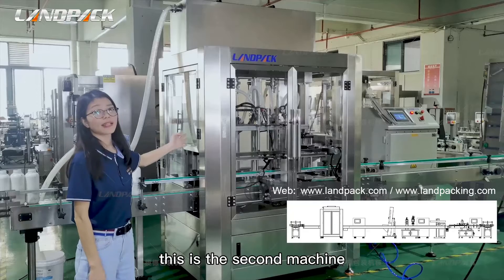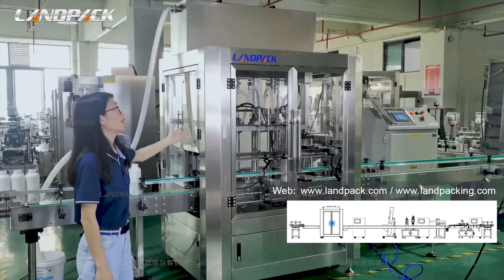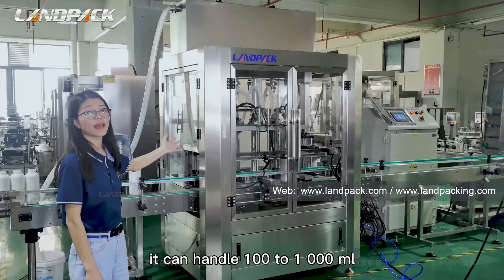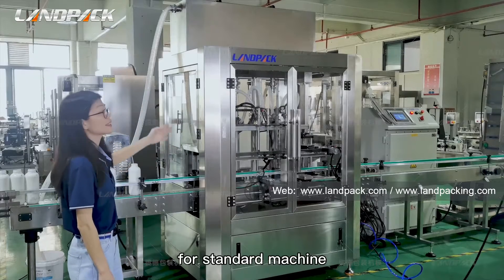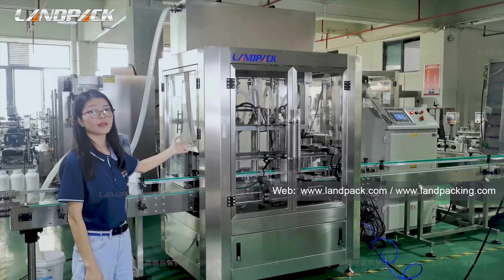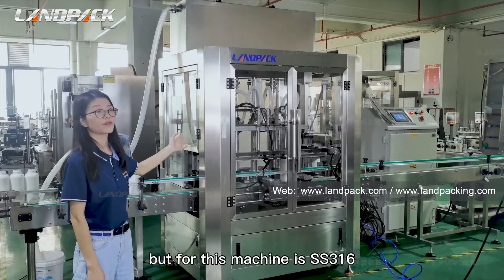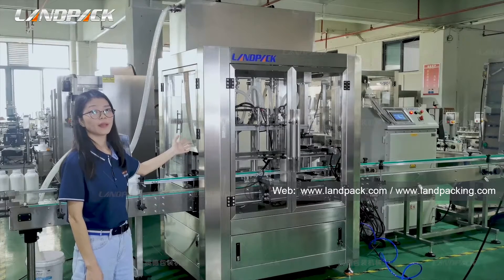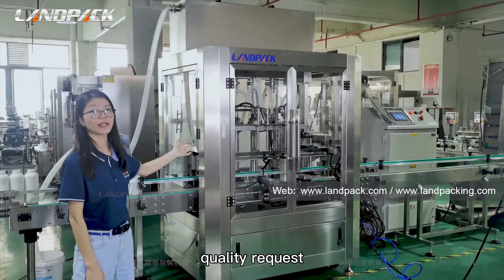This is the second machine — a servo piston liquid filling machine. It's for filling different types of liquid and can handle 100 to 1000 milliliters. For the standard machine, the main frame and parts touching the liquid use stainless steel 304, but for this machine it's stainless steel 316, because the end customers from Ireland have higher quality requirements.